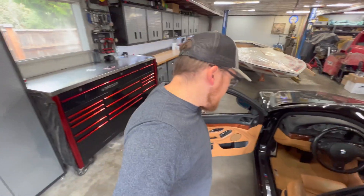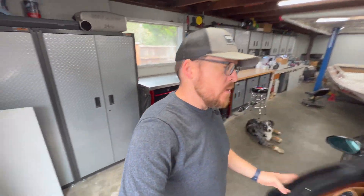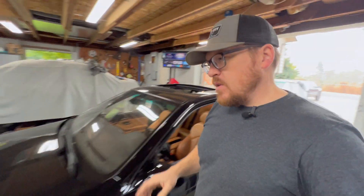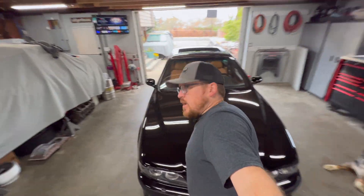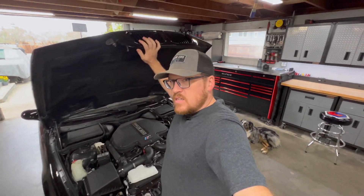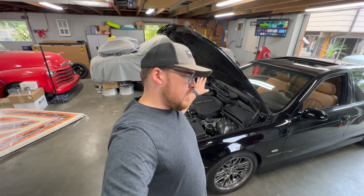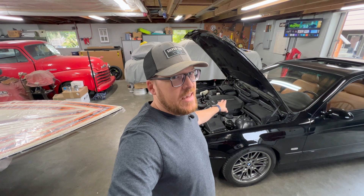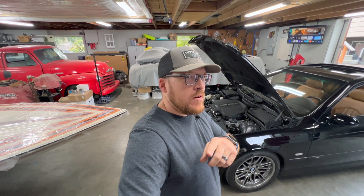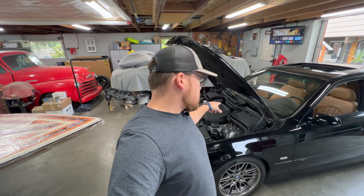I need to go ahead and get an exhaust cam sensor replaced on this car - specifically the exhaust cam sensor on bank 2. I'll walk you through the steps on what it's going to take to get this cam sensor out. I've replaced countless cam sensors on S62s and E39 M5s, but that was when I was a BMW technician from 2001 to 2011, so it's been a really long time since I've done this job.